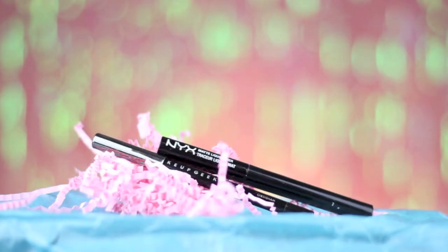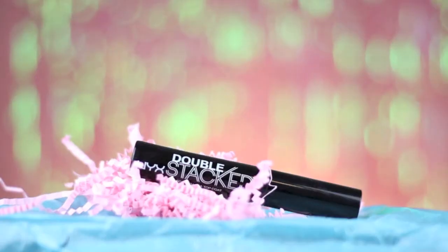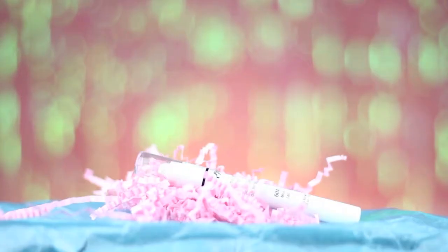I'm using this liquid liner from NYX and an eye pencil from Makeup Geek to line my eyes and make them look a bit rounder. Then I'm using the NYX double stack mascara to apply mascara to my upper lashes only. I'm applying the NYX jumbo eye pencil in Milk on my lower waterline to make my eyes look bigger.